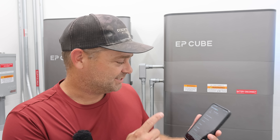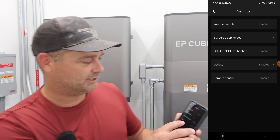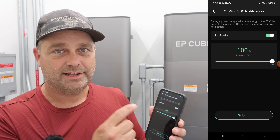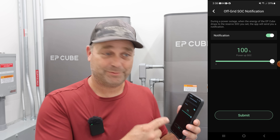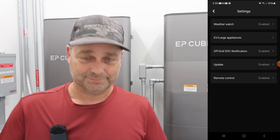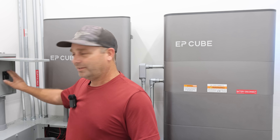Now I am logged in as a user, and in the settings there's a place where you can turn on an off-grid state of charge notification. I basically set it at 100% — if we're off-grid, anything below 100% is supposed to notify me on this phone. So we're going to test that out. Go ahead and kill the grid power.